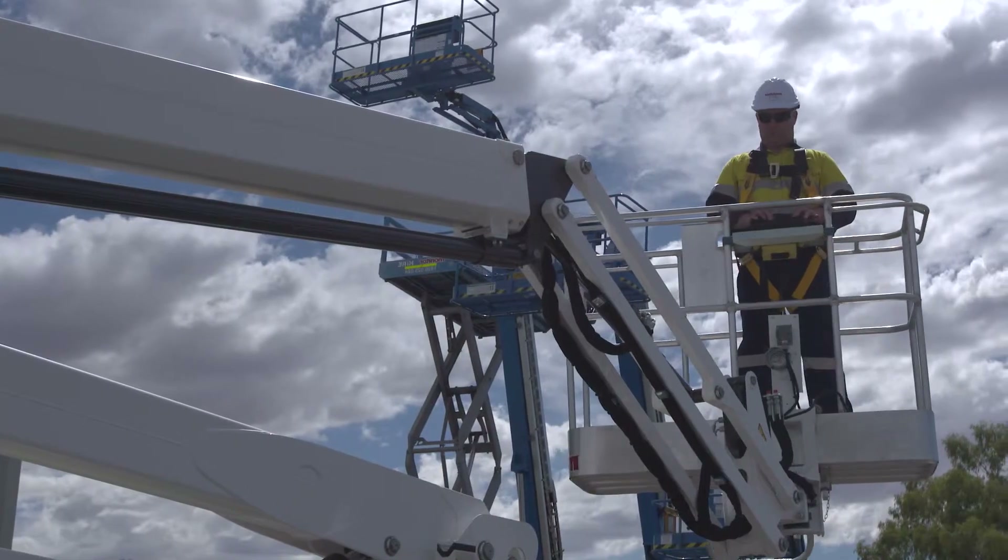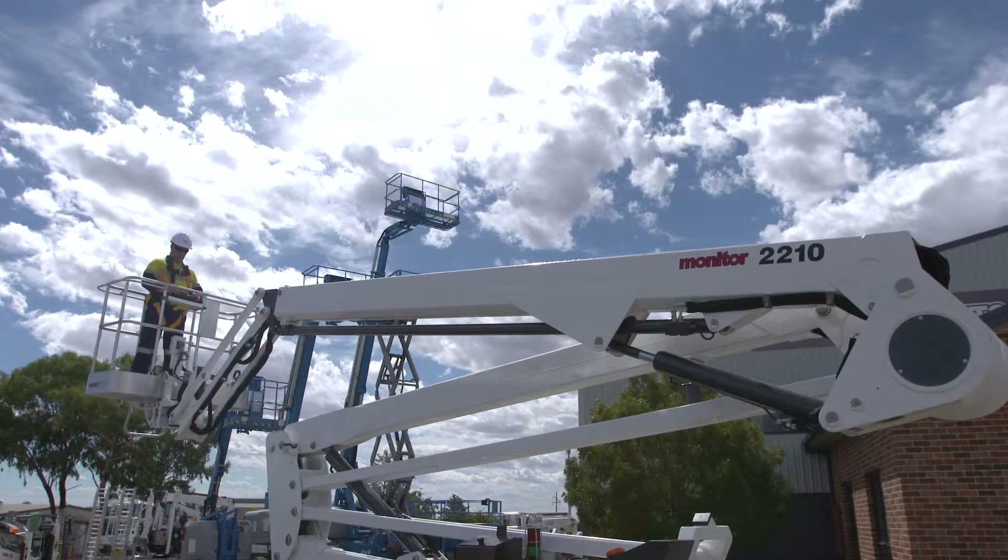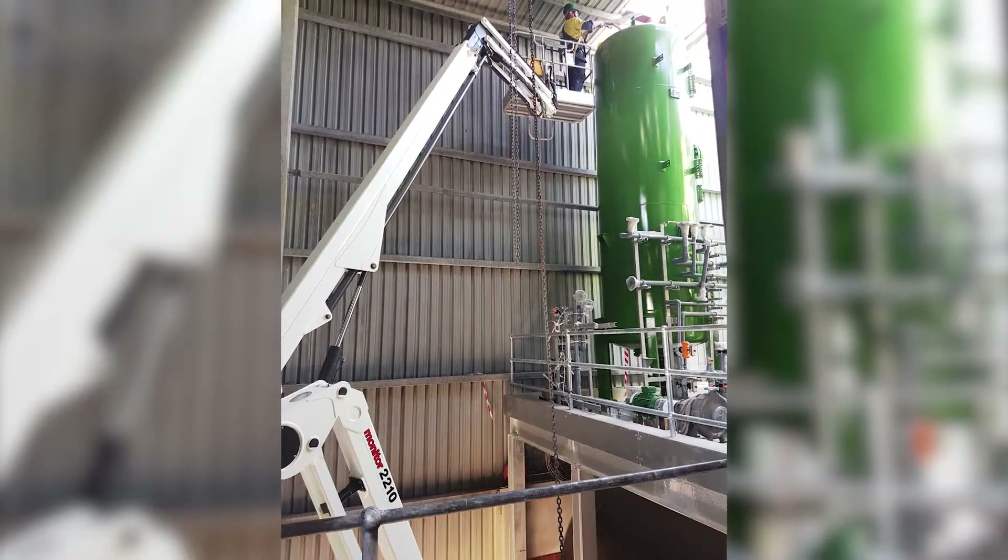A hydraulic fly jib and rotating basket option allows excellent flexibility when in the air, on the job.